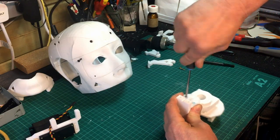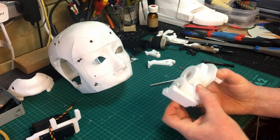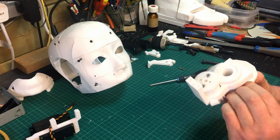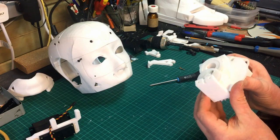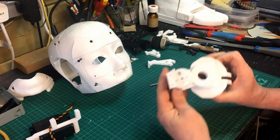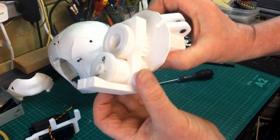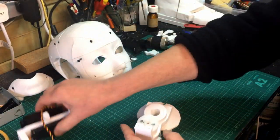Just put that in temporarily while we're testing the gear — it's just slightly catching and I just need to do a bit of filing to get that to work. So that's that section.